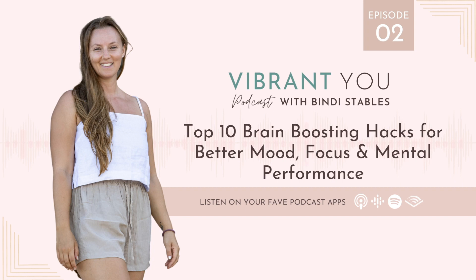Welcome to the Vibrant You Podcast. I'm your host, Bindi Stables, and here we talk all things wellness and vibrant living. You'll learn about integrative health, functional medicine, holistic biohacking, and enjoy raw and real conversations on personal growth, mindset, and motivation. Optimize your body and mind and become the happiest, the healthiest, most vibrant you. Enjoy the show!